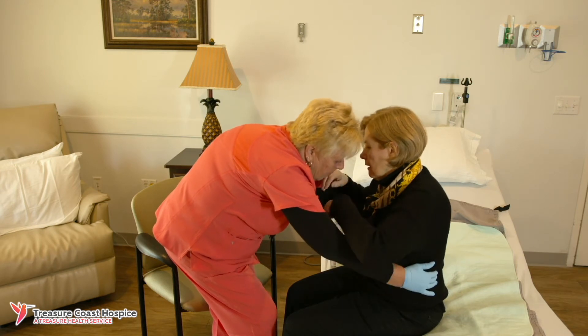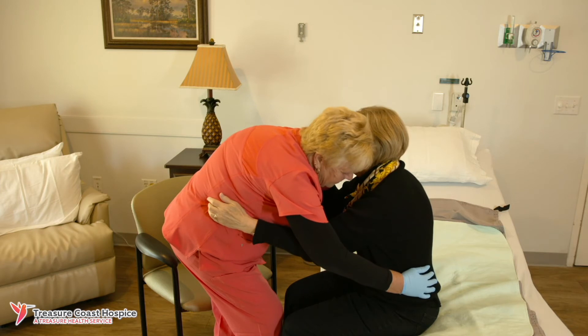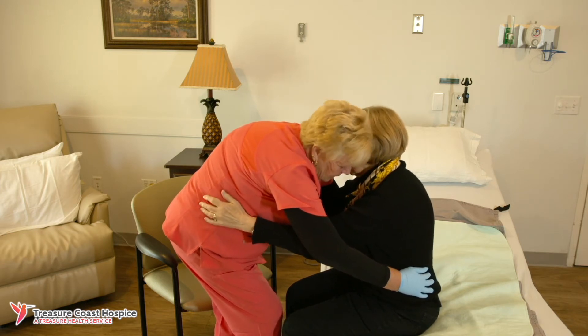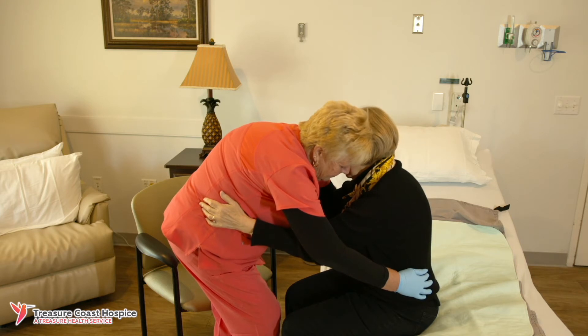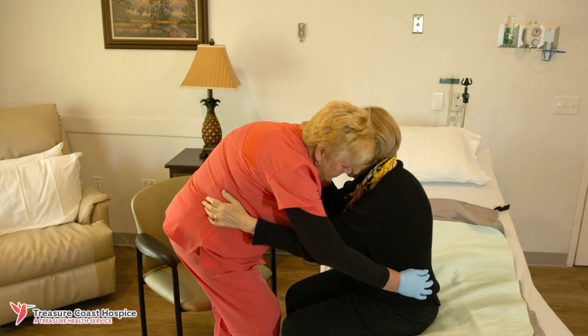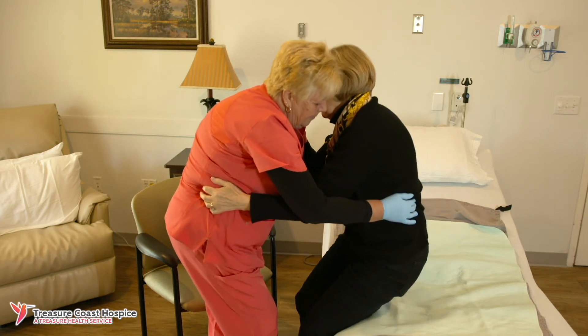Use your loved one's waist and have the patient hold your waist — not your shoulders — to prevent back injury. The person can also help by pushing off the side of the bed or holding on to the arms of the chair, wheelchair, or walker.